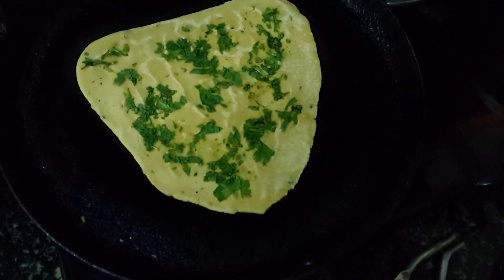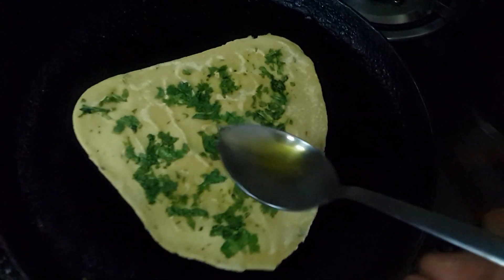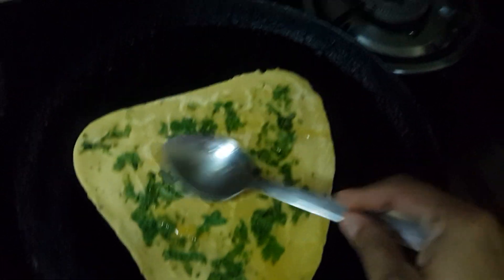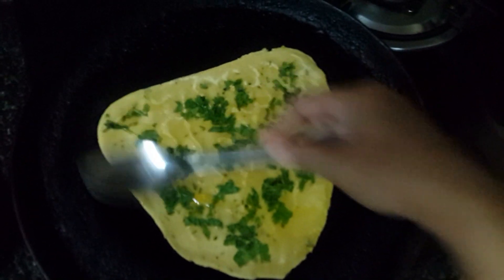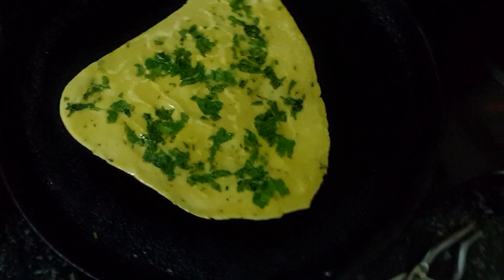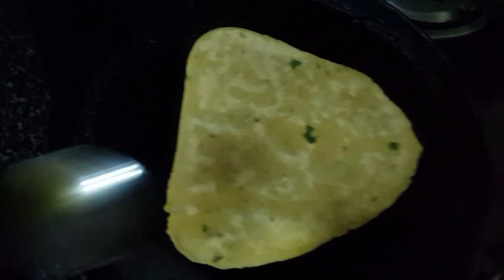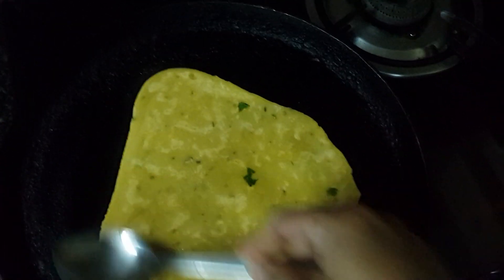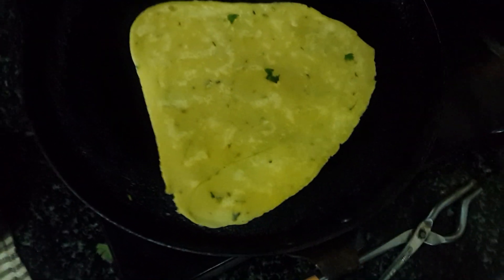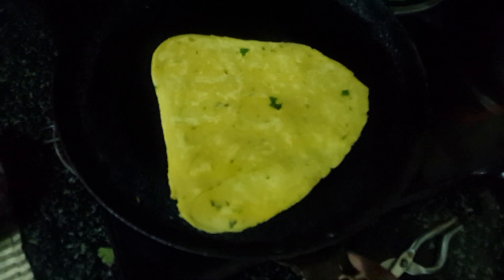Let's flip it. Let's apply ghee on it. Let's flip it again. Apply ghee on this side as well. Let's get it cooked for a couple of minutes. Currently the flame is low so that it can cook well.